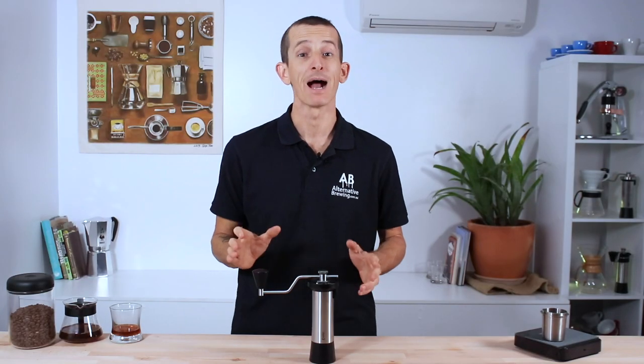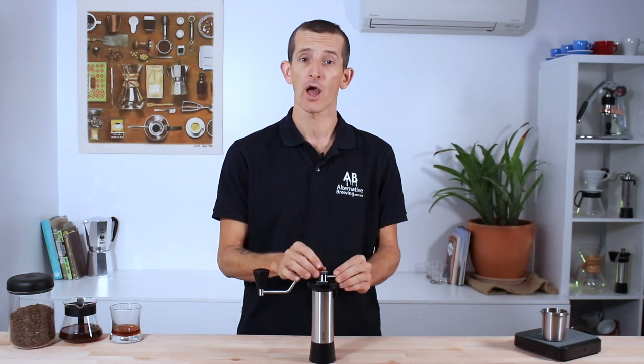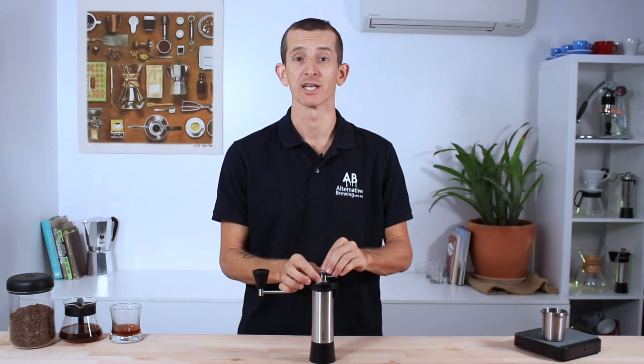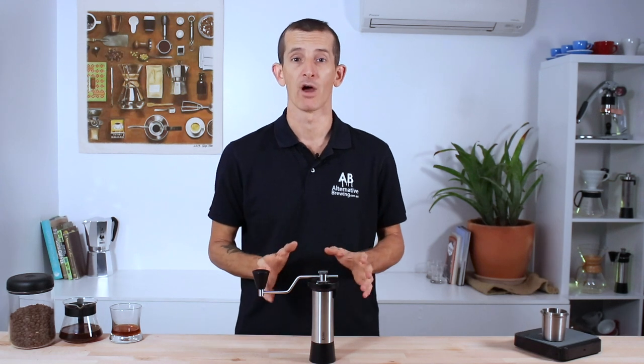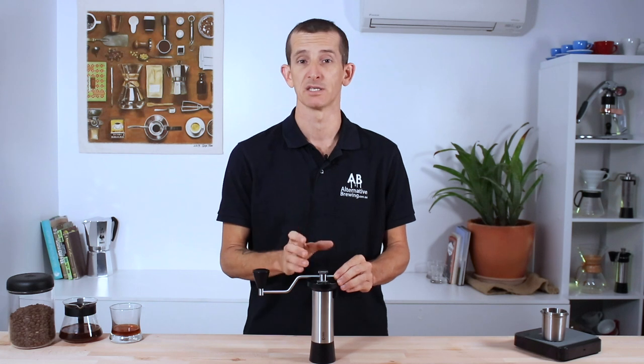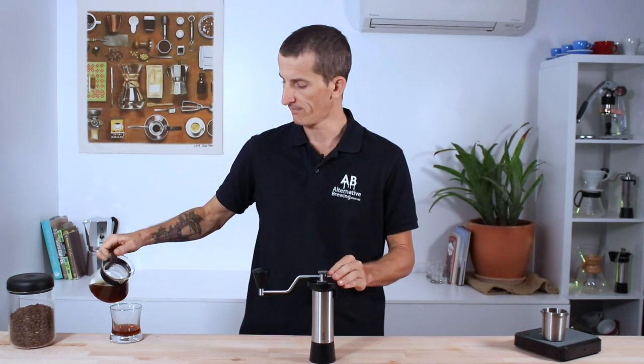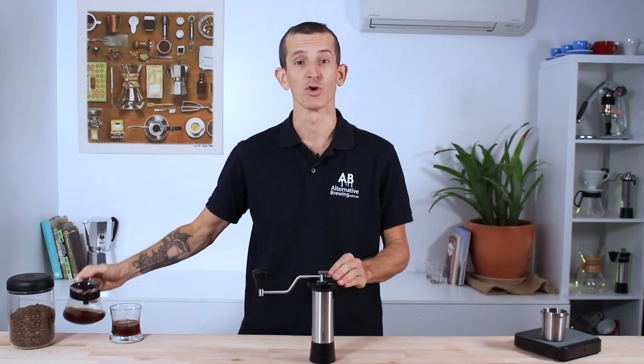One thing I enjoy about the Kinu grinders is that you can change the grind quite quickly on the fly from up top on the grind change adjustment wheel. This is a stepless grinder, meaning you have a full range of movement and are not locked into any specific setting, so you have the full potential to dial in your coffees to perfection.